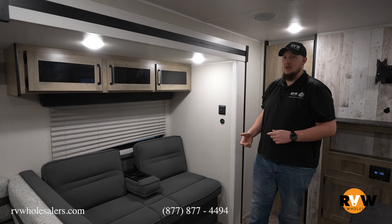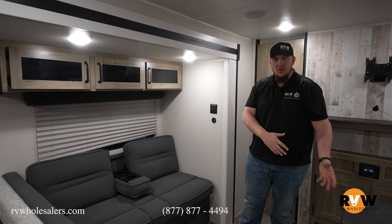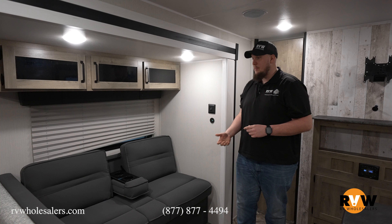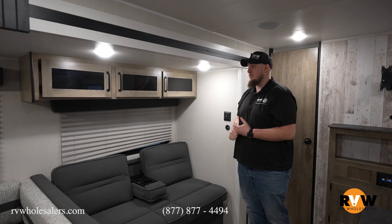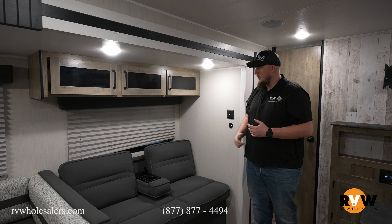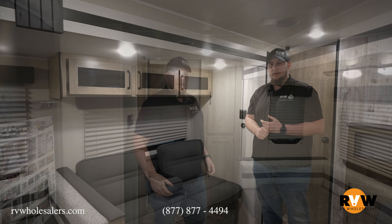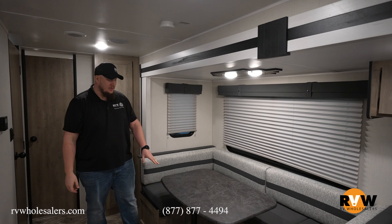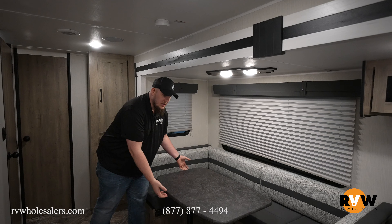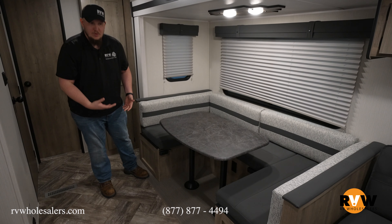You can also option that out for theater seating that will recline, or the hide-a-bed option that folds all the way out into a queen-size bed — a couple different options there, and a couple different color options. Cafe Latte, which is brown; this one is called Slate; and there's a darker gray called Granite. In this specific camper, we have the U-shaped dinette, which does fold down into a bed — just lift this table up, remove the two legs, and put it down on the bumpers.